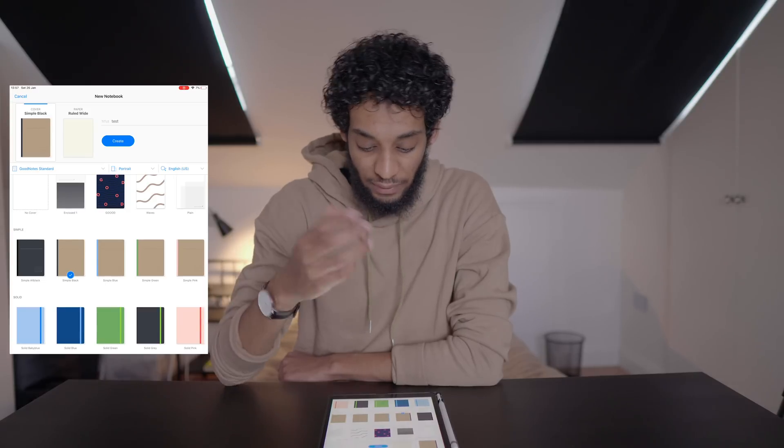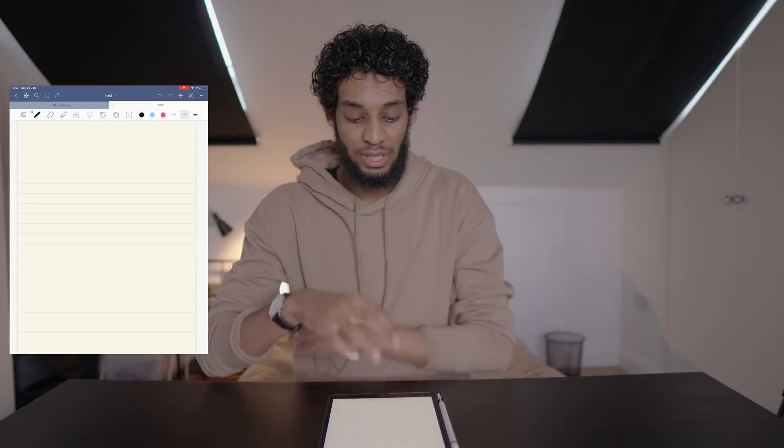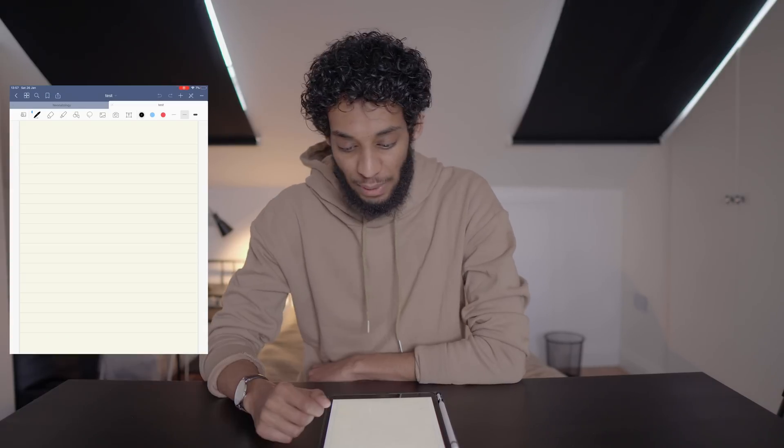You can also change the cover type — there are all these color ones, loads of different styles, whatever floats your boat. The new interface looks quite nice, a bit like Microsoft Word on iPad, quite minimalist, with a new toolbar. And again, let's think about the minimum number of clicks to access the tools. What I'll be doing is talking about five key tools and comparing them to some of the other apps.